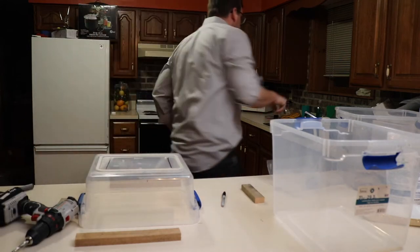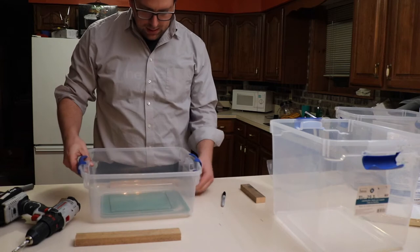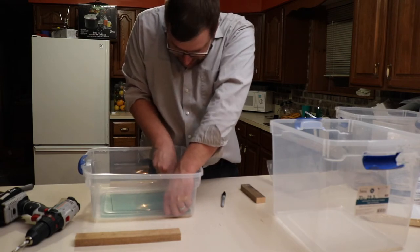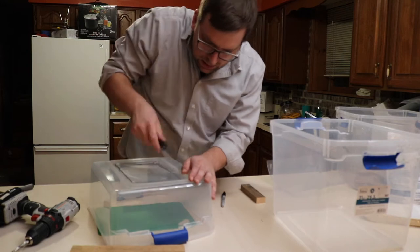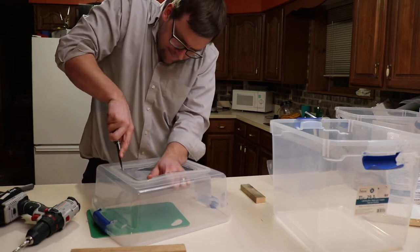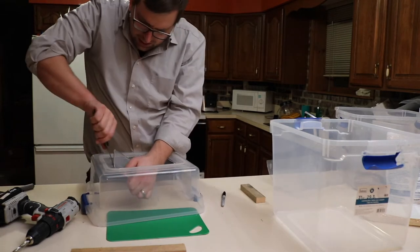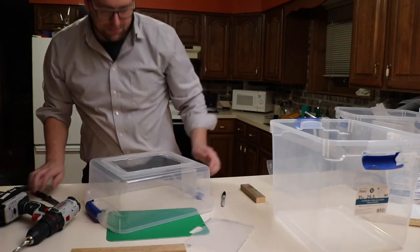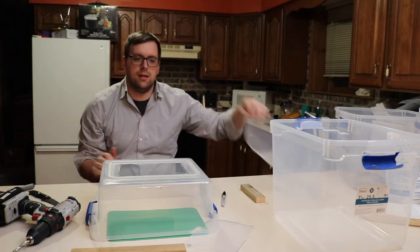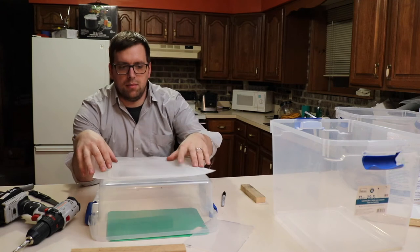I'm going to score this and go ahead and flip it. So I have it roughly cut there. Then what I'll do is take this window screen and place it down there.